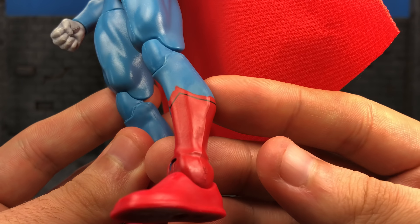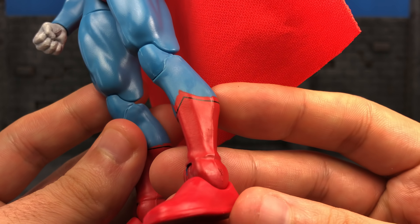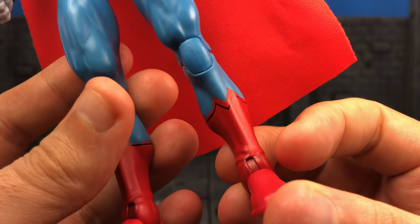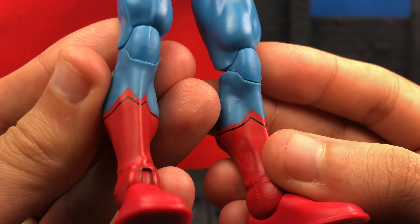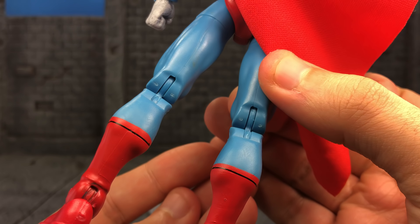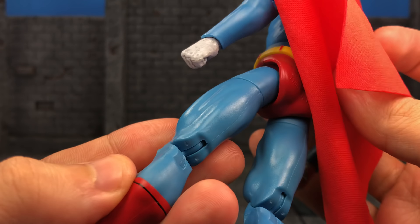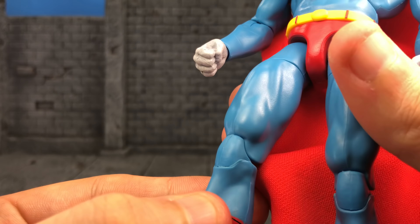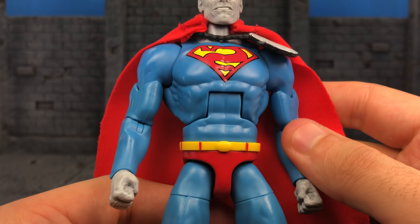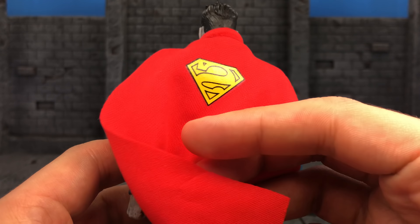I got one with almost nearly perfect paint apps, so I'm happy about that. Because it's based on the Super Friends, the paint is really smooth — no shading or anything like that. If they're going for the animated look, goal was achieved. It is really, really nice. The boots are really clean. I had a few paint splotches on the thigh and I just exacto-knifed them out. I'm really pleased with the paint job here.